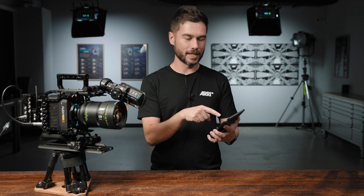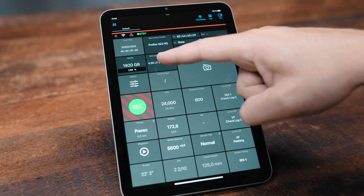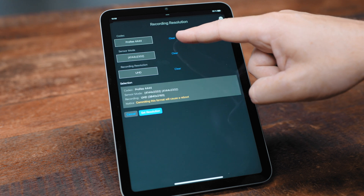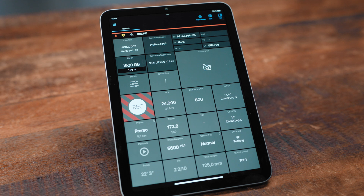Instead of having to set your sensor mode, then your recording resolution, and then your codec, you can kind of do it backwards in the Camera Companion app. If you know you want to record in UHD resolution, you can select that first and the app will tell you which sensor modes are capable of recording in that resolution — so now you have a choice of two instead of nine sensor modes. Then you choose a codec and execute the set resolution command, which changes the settings in the camera. There are going to be a whole bunch of other little developments enabled by these changes to CAP.